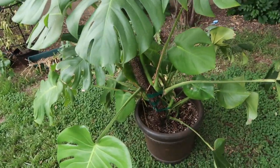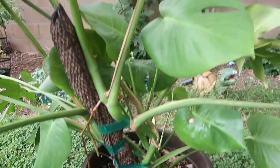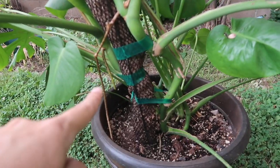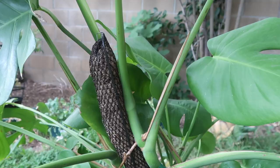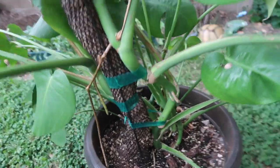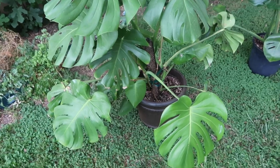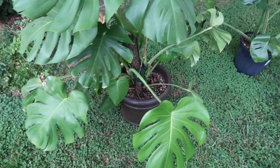This is the monstera that I repotted in a video. I have it on this moss pole as you can see. This monstera is really strong because it's growing outdoors. So as you can see it has bent this metal moss pole. It's climbing up it though and it does have roots sticking in there. I kind of move it around so that the leaves will move around and it'll grow up the pole.